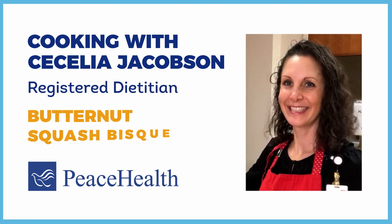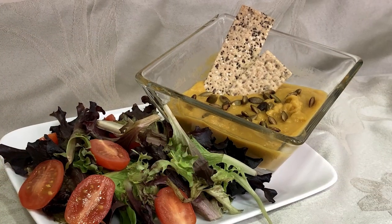Hello and welcome to Cecilia's Culinary Creations. My name is Cecilia. I'm a registered dietitian as well as a certified diabetes care and education specialist. Today let's make butternut bisque.